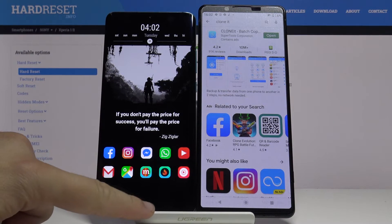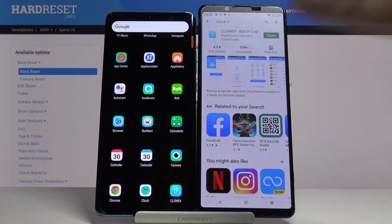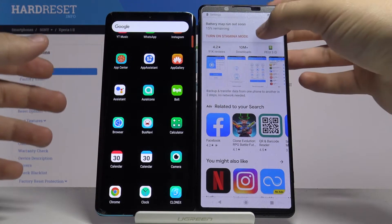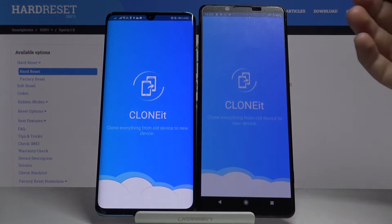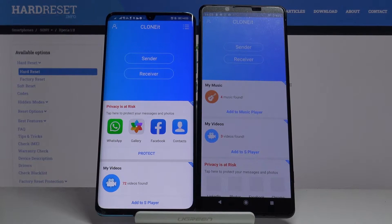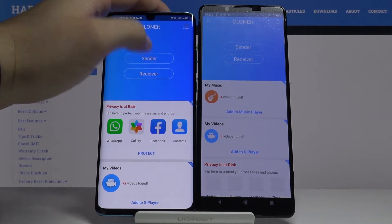Once you have it, you can open it on both devices. Of course, you have to download it on the Huawei and also on your Sony — remember, that's important. Click on the application and open it also on the Xperia, then pick 'Sender' on the Huawei.